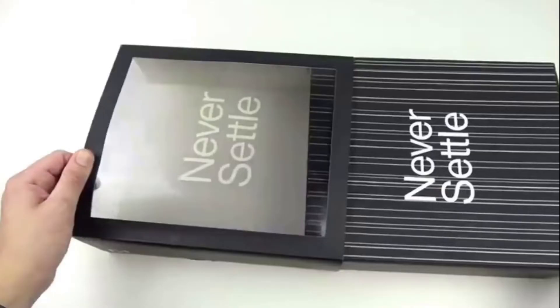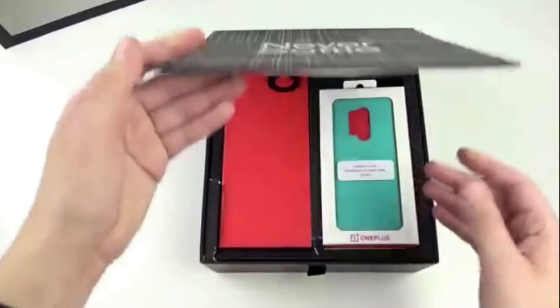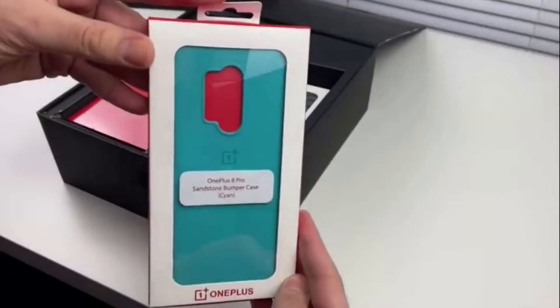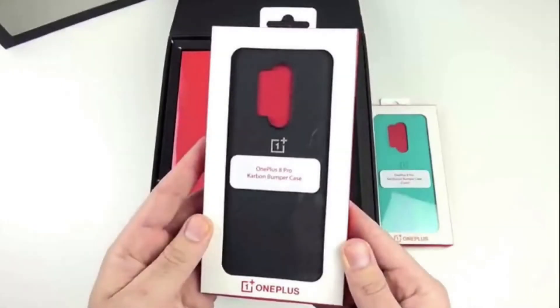So friends, when you come to the unboxing, you will have the box. There will be a lot of content in the unboxing. Please like, share, and subscribe. When you open the box, you will have the OnePlus 8 Pro mobile and a back case. The back case has a good design and build quality.